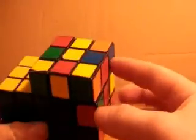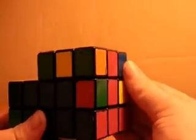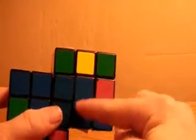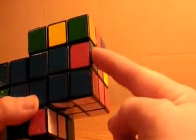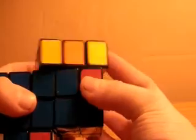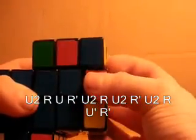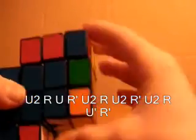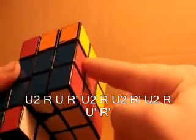So now I see that my blue and red piece, when matched up on the side, will match up right here — not on the front, but on the side. So the algorithm to put this piece in here, keeping everything else you've already solved the same, is: U2 R U R prime U2 R U2 R prime U2 R U prime R prime. And that inserts it here using only the R and U moves.